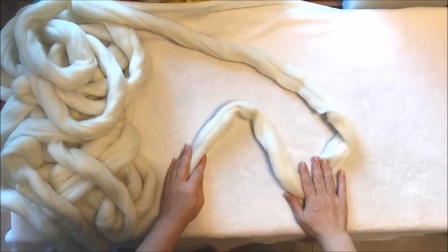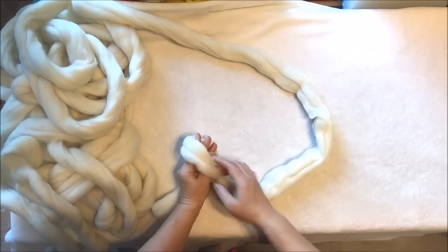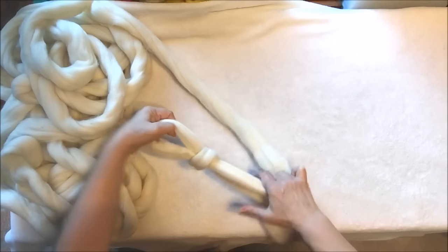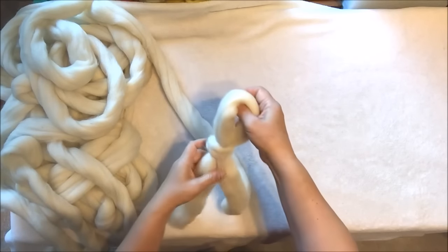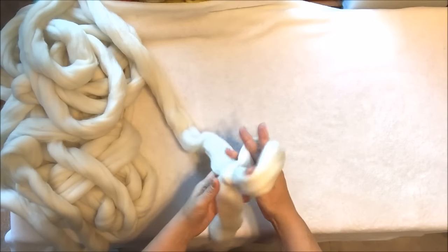So this is the end, this is the working yarn. You're making a loop, insert your hand inside, grab the working yarn and pull it through. So this is our first stitch and now we will make a chain of four stitches.